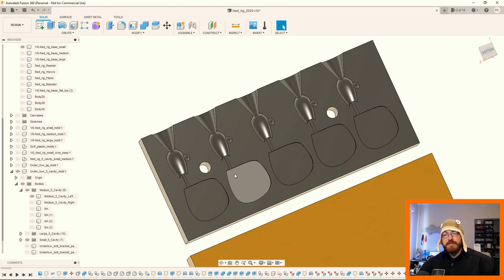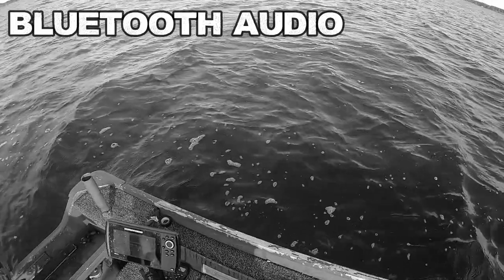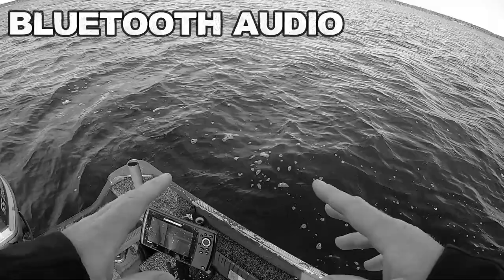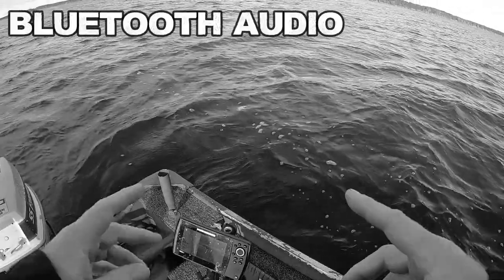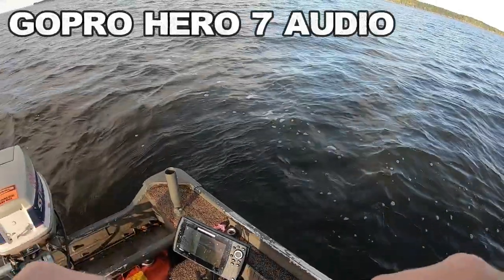I figured I would mix in a little bit of Fusion 360 to let you know that this was all 3D printed, then silicone molded, then poured in lead, and then ended up in the lip of a fish. So I'll send you to past me — you probably can't hear anything because the audio sucks — and then maybe I'll recap at the end.